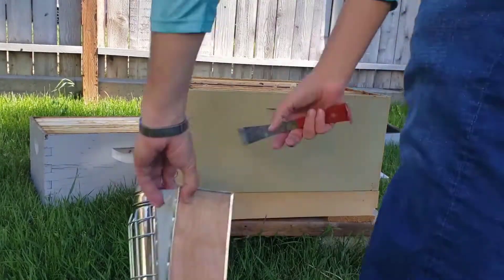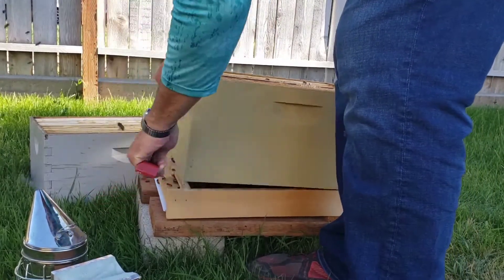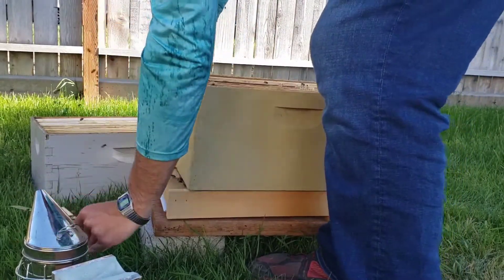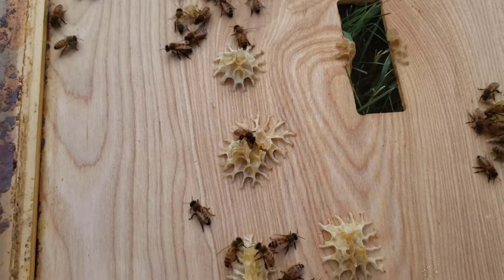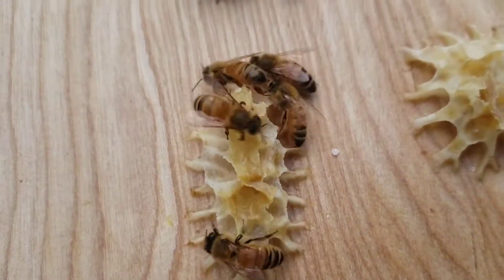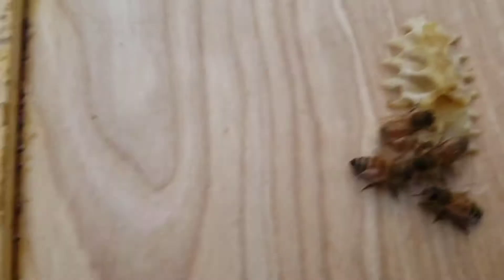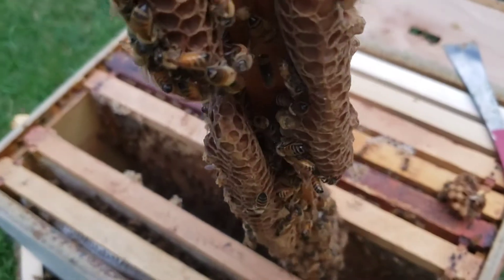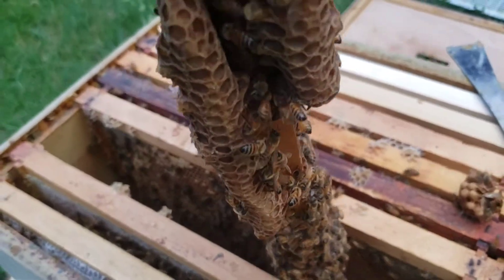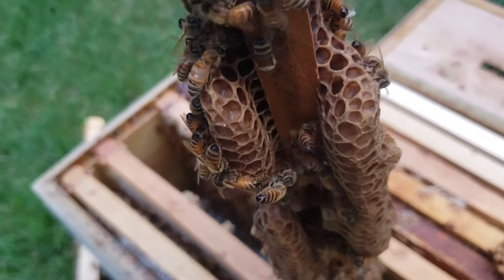This is burr comb. Burr comb is whenever bees build something that you don't want. This is burr comb built on the top of the box, so I just removed that. This is burr comb built on the bottom of the frame — this has been there for a few weeks and it had larvae in it a while back, but that looks like it's hatched.